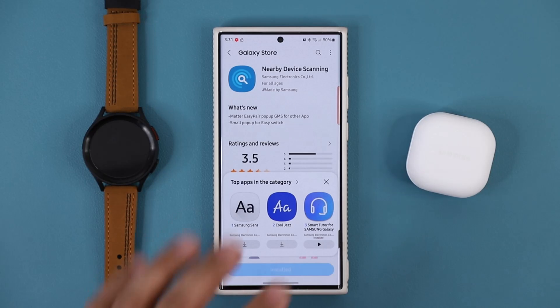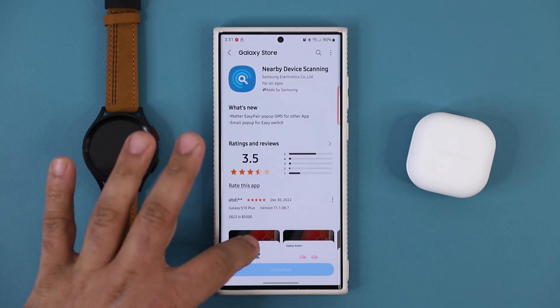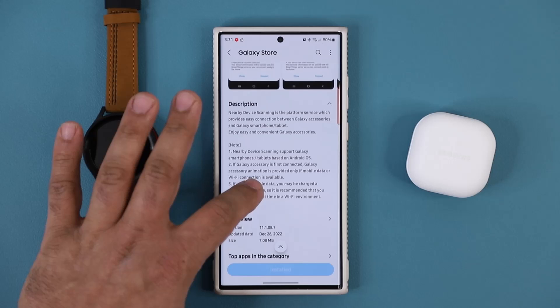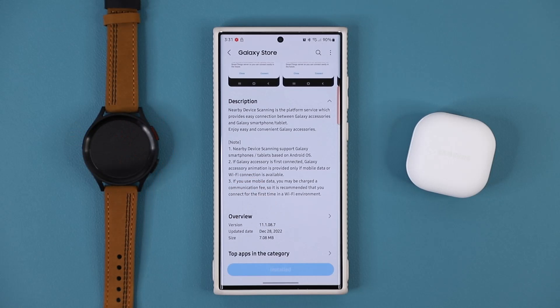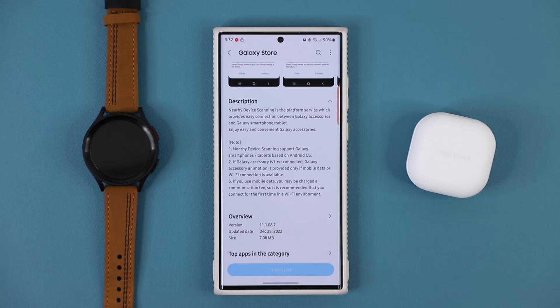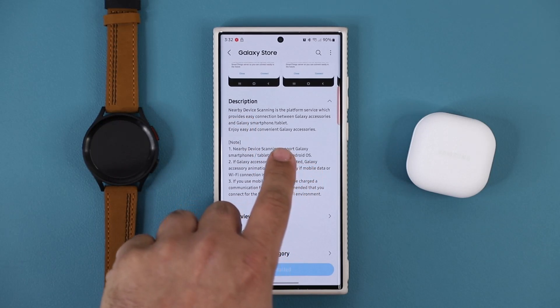If you scroll down under description, it tells you that the nearby device scanning feature is a platform service which provides easy connection between Samsung accessories to the smartphone or the tablet. So it is an essential feature, and now it has been improved even further.